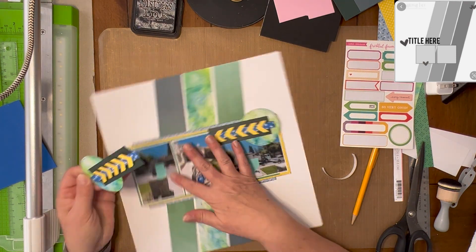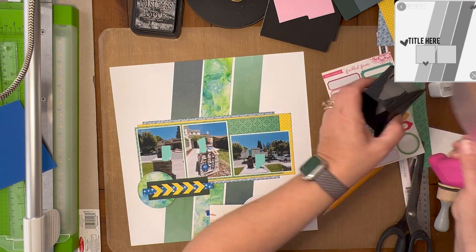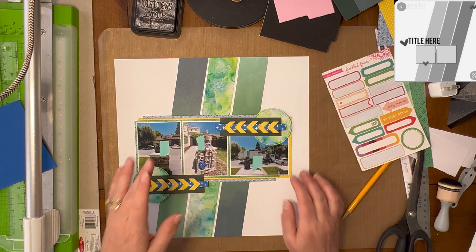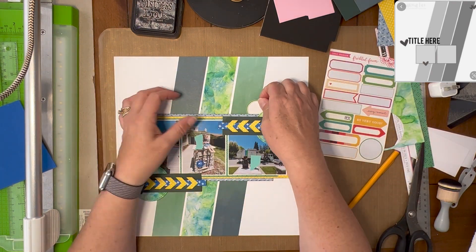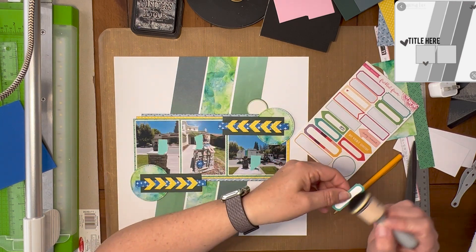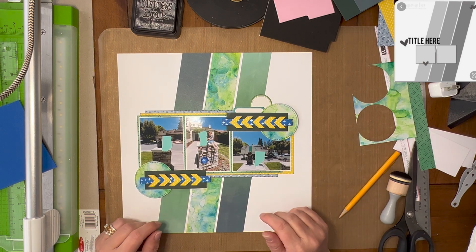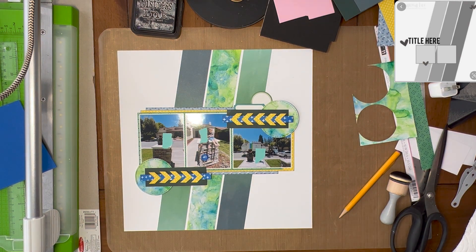I really liked these embellishments for this layout because the photos are of Noah and one of his little friends sitting outside waiting for the trash truck to come. It's kind of a little thing that they do — they're sitting on this pillar in front of the house. They know the trash truck is coming; it's a cul-de-sac, so he's already come up the other side. They ran outside and I set them up on the pillar so they can watch the trash truck down the street as he dumps everybody else's trash. He's actually stopped and given them trash truck t-shirts, and the kids just love it. I really liked the idea of the arrows indicating movement — the trash truck going one direction and then coming back the other direction — so I thought they were perfect for that.